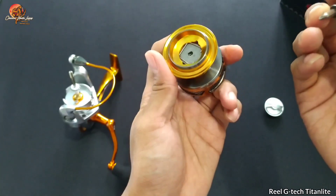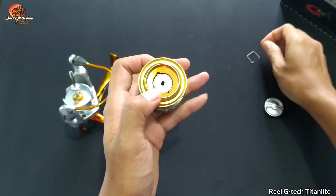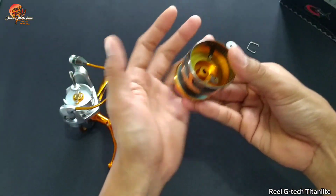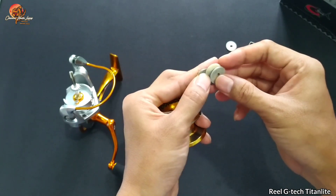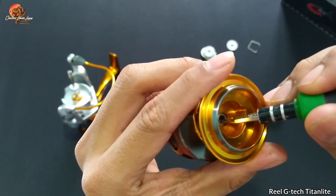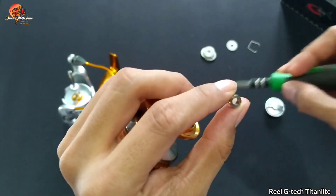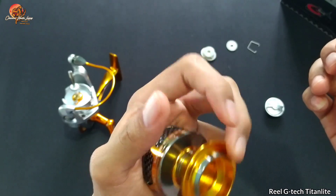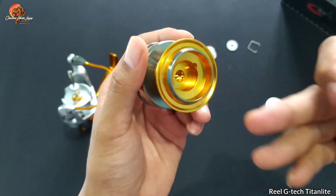Kita lihat drag washer yang dipakai pada G-Tex Titan Light 3000 ini. Disini dia masih menggunakan model standar, belum berbahan karbon. Dan yang kerennya disini dia sudah menggunakan bearing — dua ball bearing. Dan untuk ball bearing-nya ini sudah tipe tertutup, jadi lebih aman dibandingkan bearing yang belum tertutup. Jadi untuk putaran dari spool ini bisa lebih seimbang.